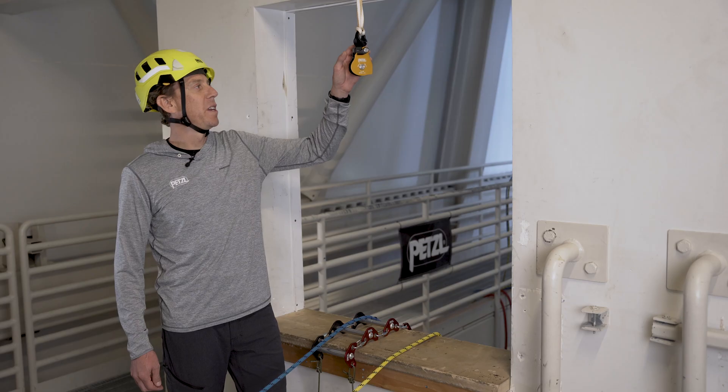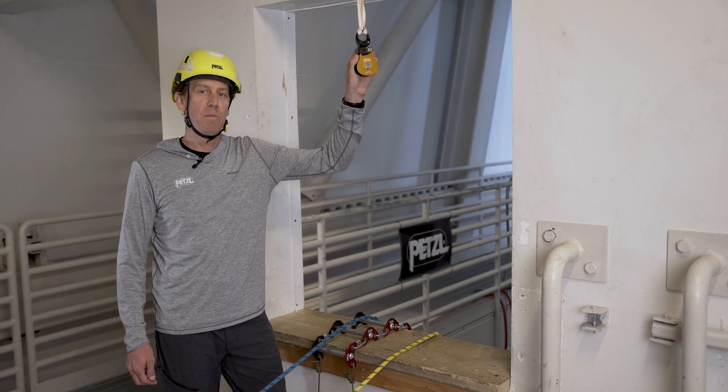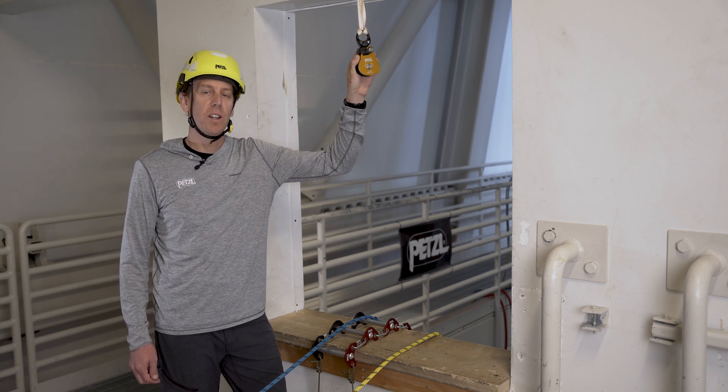Here we've set up the Spin L1D in an ideal application as a high point redirect for a hauling and lowering system.